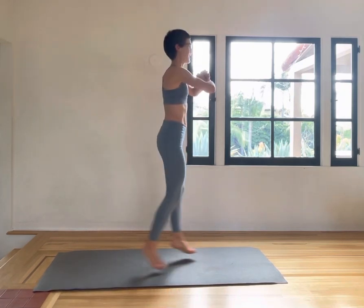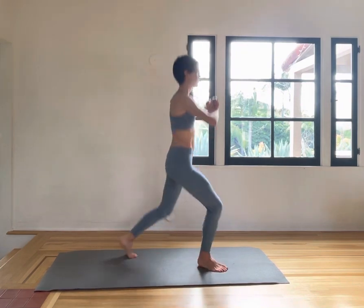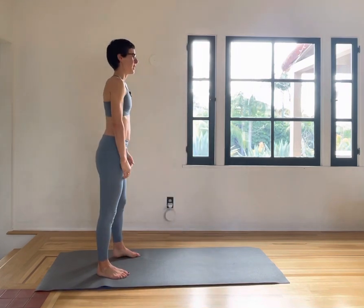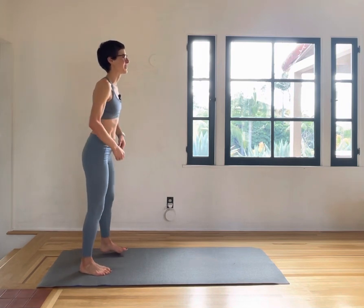Ten, nine, eight, seven, six, five, four, three, two, one. Taking a moment to straighten the mat and to take a breath.